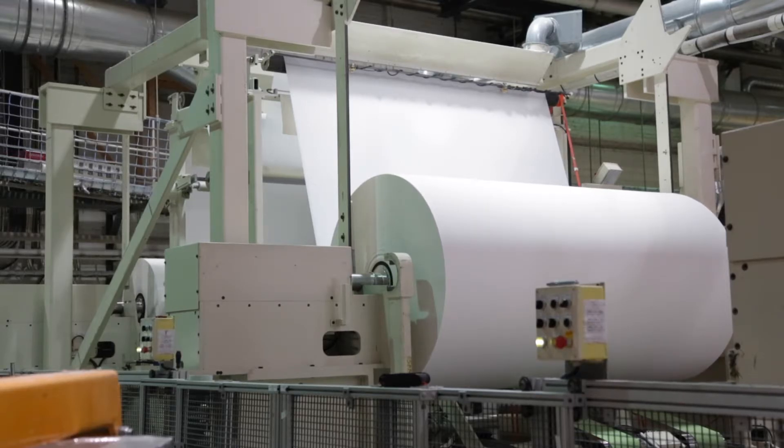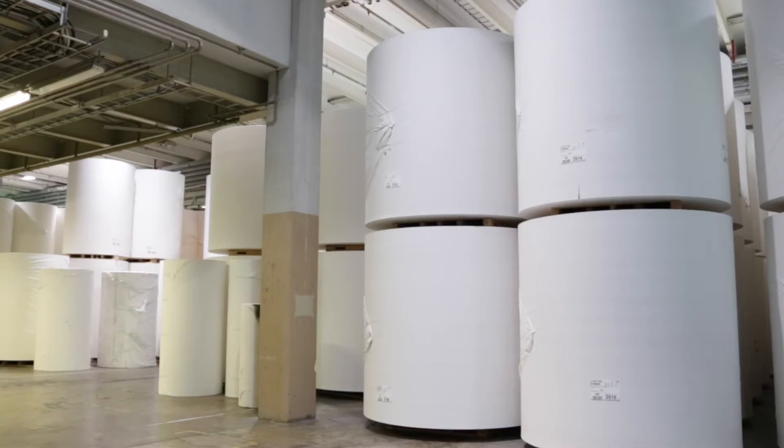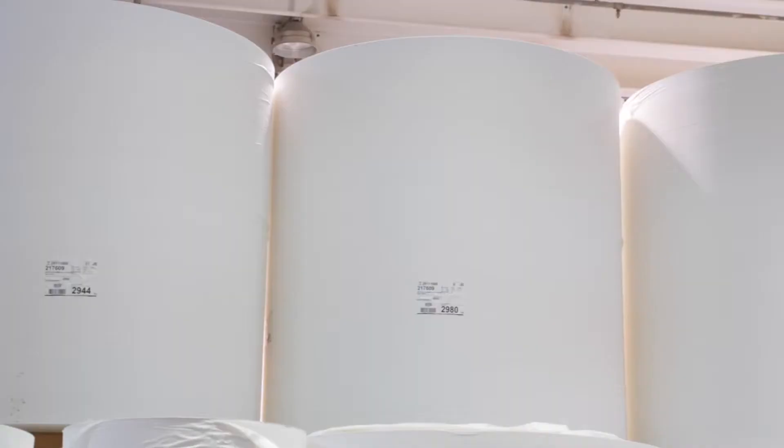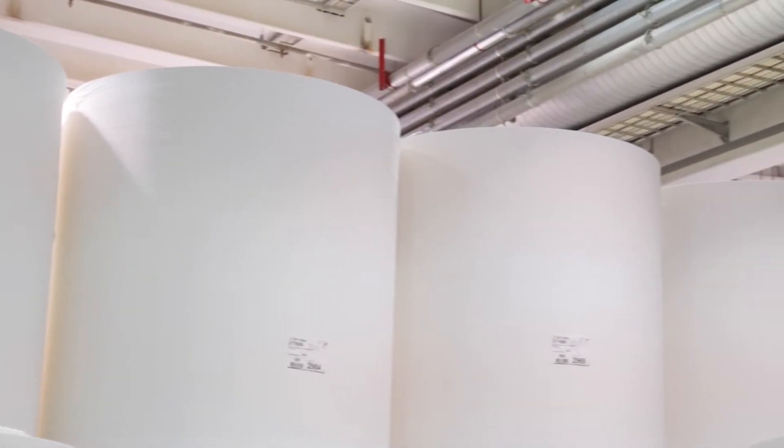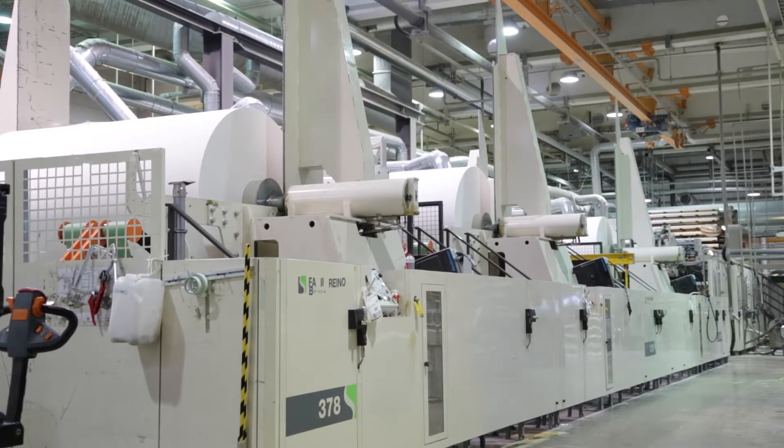Part of the tissue paper is reeled again on a rewinder to cut the big reels to a suitable size for converting and to form multiply tissue paper. From one big reel, Metzer can produce 10,000 to 20,000 paper toilet rolls. Metzer Tissue's big reels range from 2.5 to 5 metres in width and weigh 1,000 to 2,000 kilos.